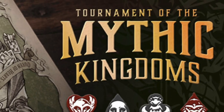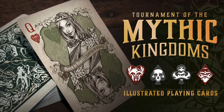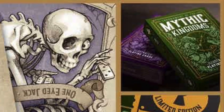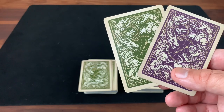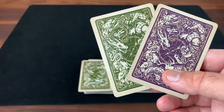Hey there, I am back with another deck review and today we're going to be getting a little bit of a preview of the upcoming Tournament of the Mythic Kingdoms deck from BoardGaming.com. BoardGaming.com is the creation of brothers Jim and John Witwer, and they combined in putting together this deck their love of both board games but also classic fantasy — think like the orcs and dwarves and elves that you might find in a Tolkien novel. That's really the classic fantasy that combines with board gaming to put together this really beautiful deck.